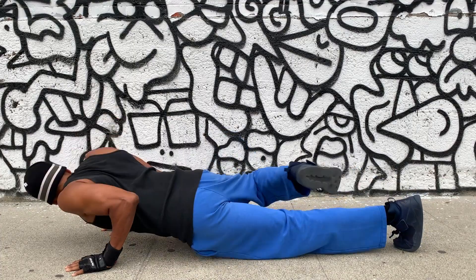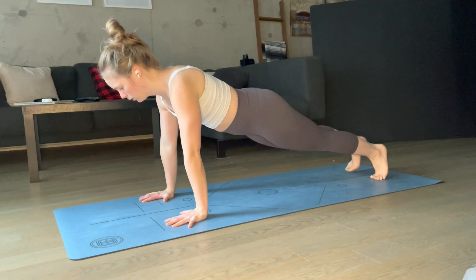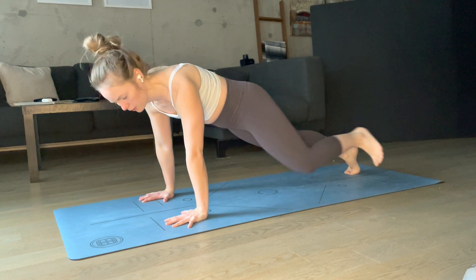If you'd like to join our freestyle push-up challenge, just send us your video. All the details are in the video description below.